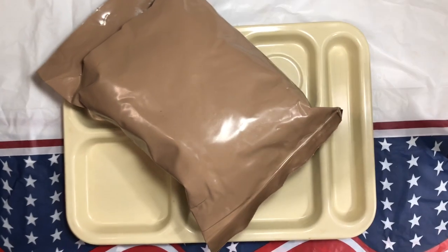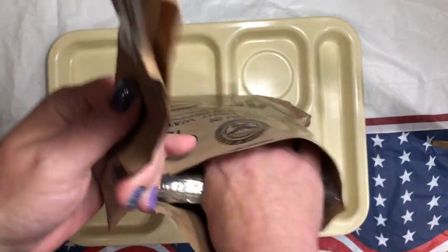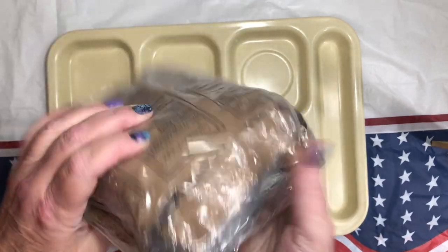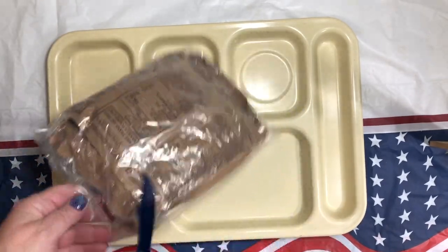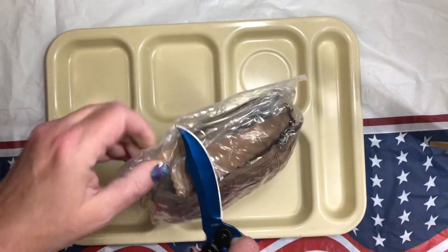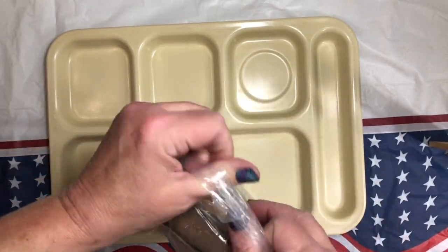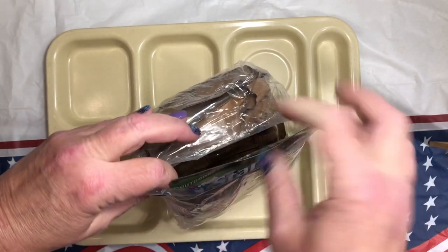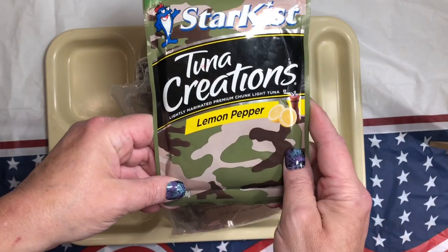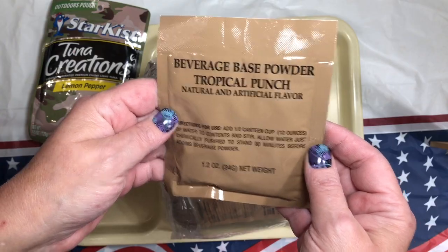Oh lordy, the life. Anyway, here we go. This is Paco, and as I've said before, AmeriQual must have packed it for them because it's double-bagged. First of all we have our lemon pepper tuna in a nice camo bag, and we have a beverage base powder — tropical punch.